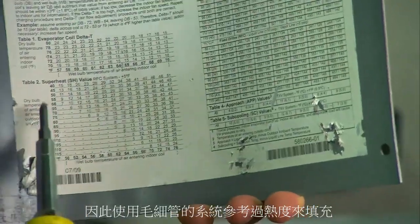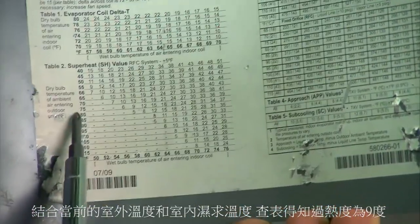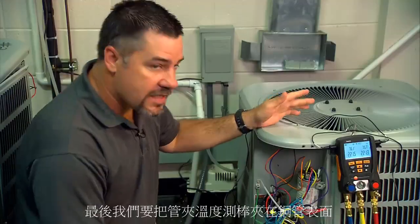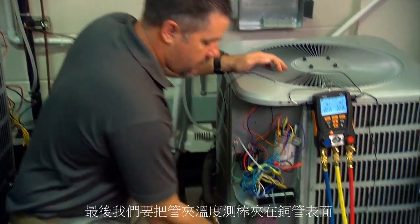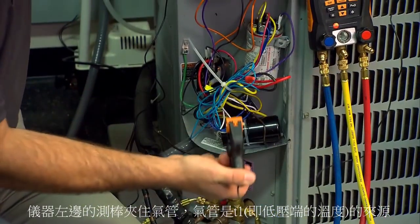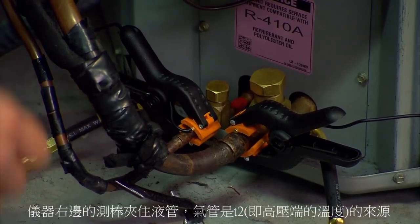Using a fixed orifice system, we charge by superheat. We look at the chart using our outdoor temperature and indoor wet bulb to look it up. Here on the chart our superheat target is going to be around nine degrees. We hook up the pipe clamp temperature probes: the blue handle T1 goes on the suction line — that's where our superheat comes from — and the red handle T2 goes on the liquid line — that's where our sub-cooling comes from.